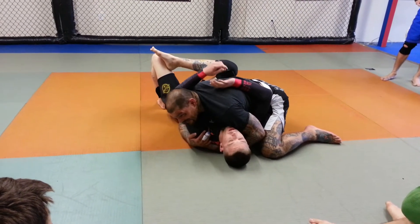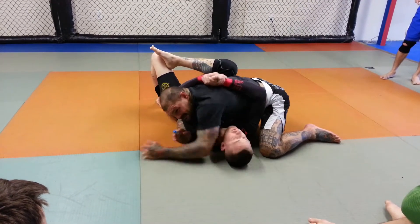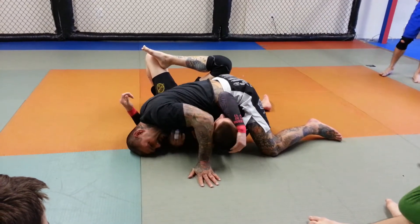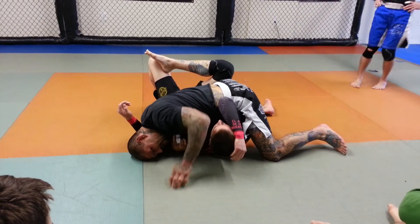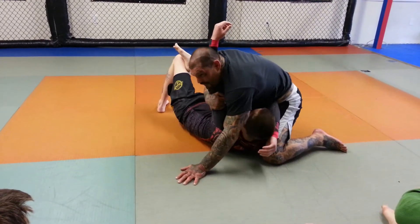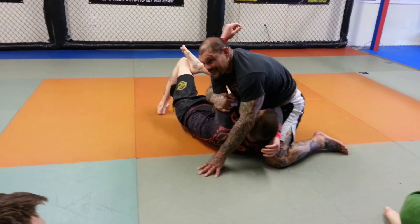Now if his arm's hugging around my neck, what I'm going to do is this hand goes over the top. I'm going to drive my head to the mat just like this and pin this arm. As I do, I'm going to pop up and bring my knee to his stomach just like this. I'm going to pull him up — notice I'm pulling around his arm just like this.